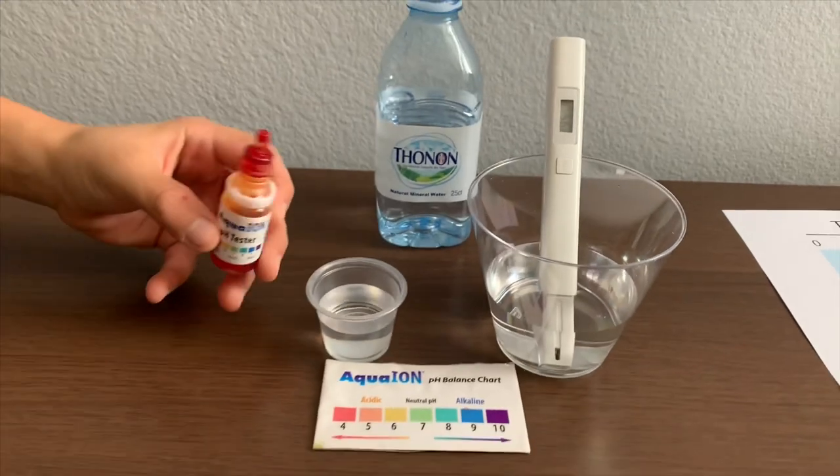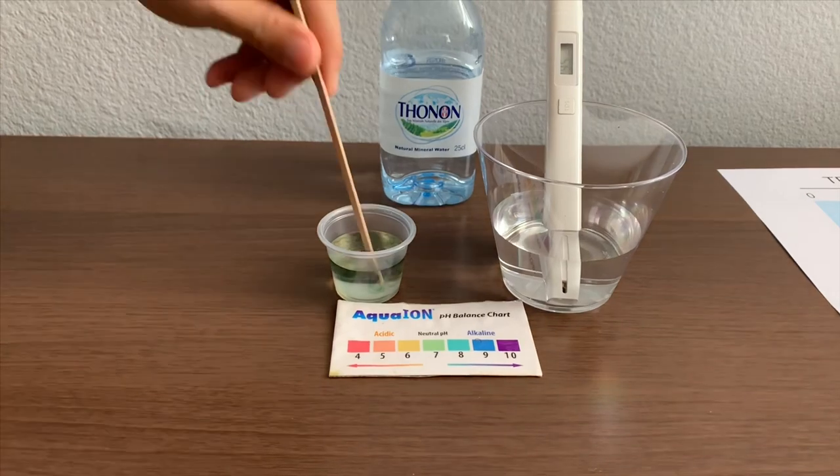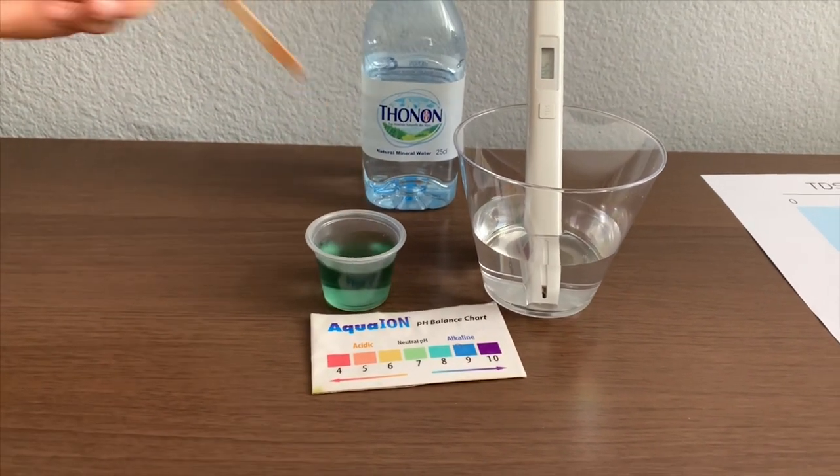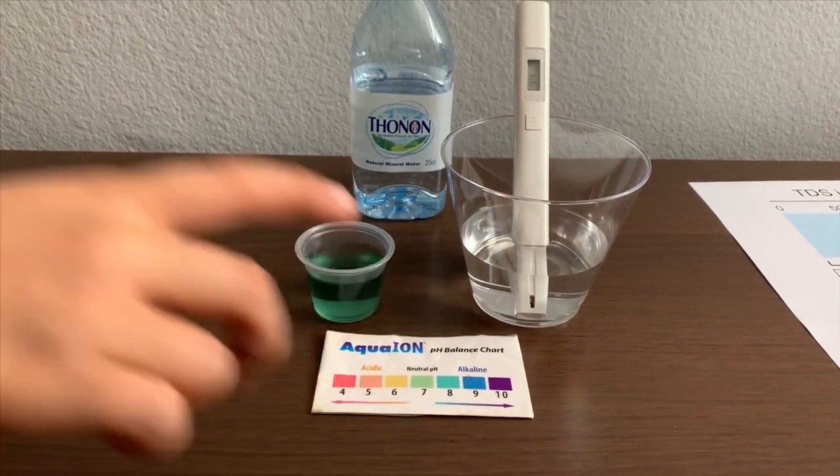Only do two drops. Let's stir it a little for a better result. I give this an eight. This is natural pH.